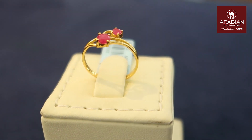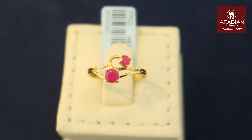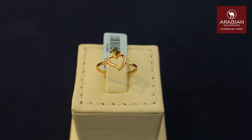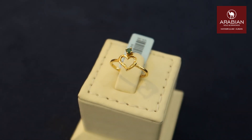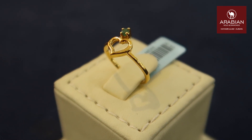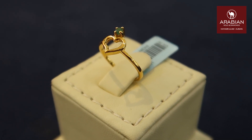We have a ring with 1 gram of carats, and a ring with a heart shape. With a heart shape, we have emerald. This is the weight of 1 gram, 12 milligrams.